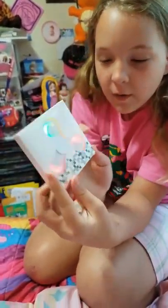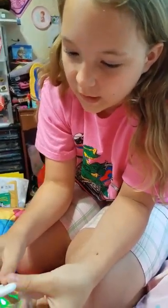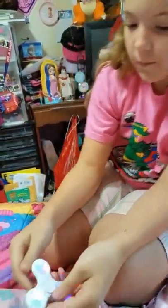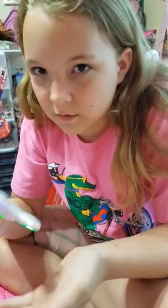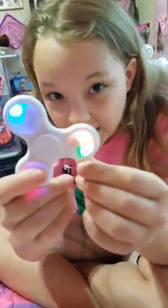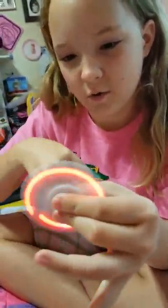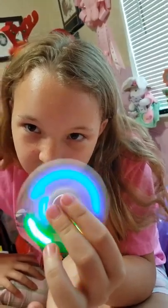On to this one - the light-up fidget spinner! Oh my god, when we bought it we didn't realize that it lit up, but this one we paid five dollars for. Now it's time to see if it's good quality plastic or just as cheap as the other one. Oh my god, the plastic on this one feels really smooth, really nice and smooth - it has a nice texture. It still feels a little lightweight, maybe a little on the cheap side, but it does light up. Let's see how it works - it makes a weird noise, doesn't it?